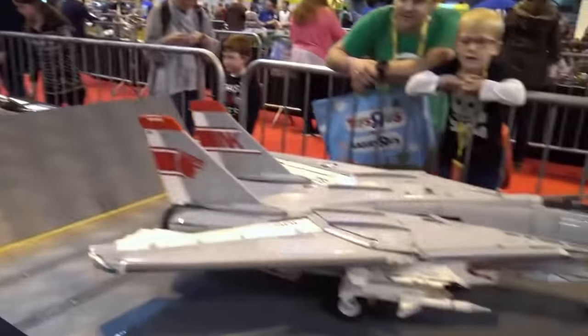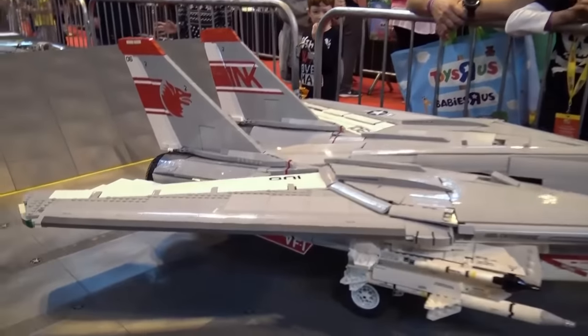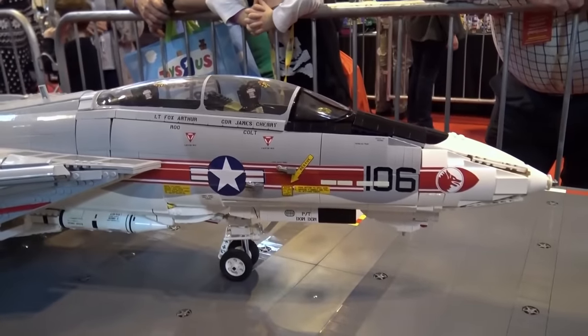I'm James Cherry. I mainly build aviation models, big ones. I get inspired by doing Technic builds, so these models will function as well. They have power functions in them, so various elements of them move around with power functions radio control.